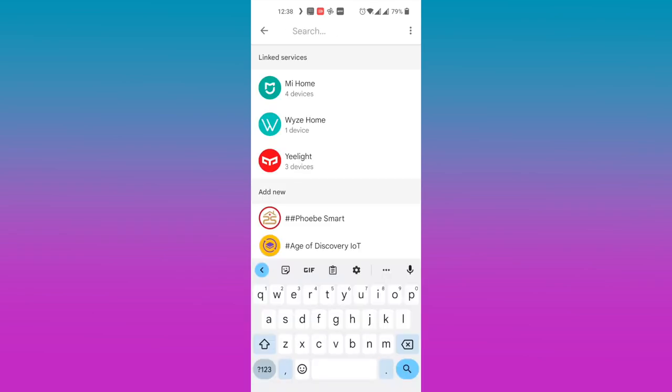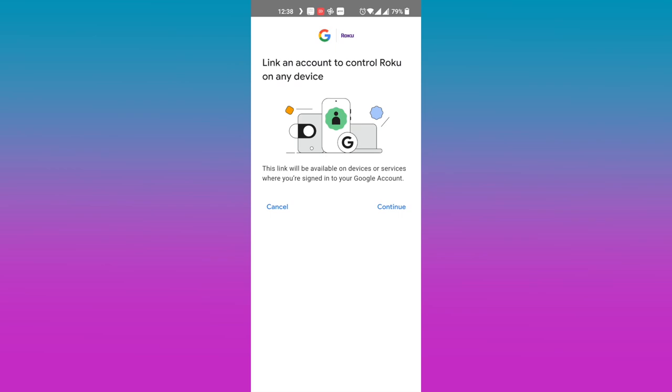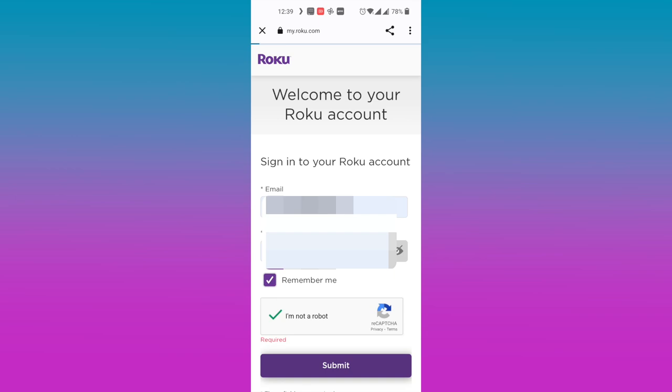On the screen, you have a list of linked services that you've already set up with Google Home. As you can see, I've already set up my Xiaomi, Wisecam, and E-Lite, and so forth. You also have a list of other devices and services that are compatible with Google Assistant. Roku is somewhere there — you can scroll, but the fastest way is to simply search. Tap on the search button and type in 'Roku.' Tap on it and then tap 'Continue.' Now we are sent to a page where we have to authenticate or log into our Roku account.